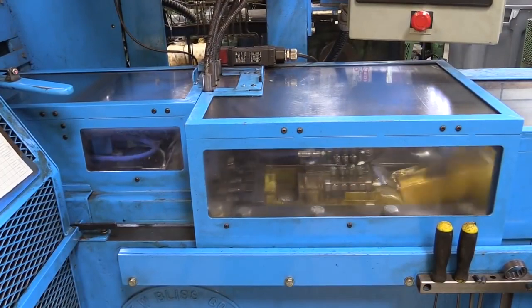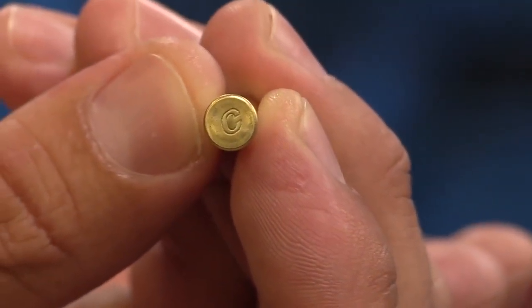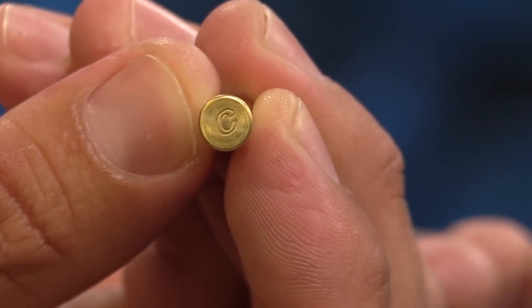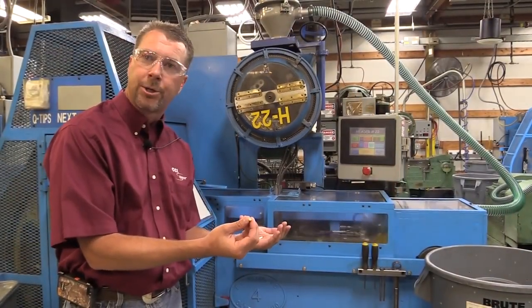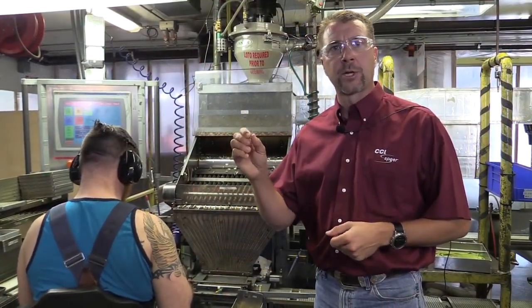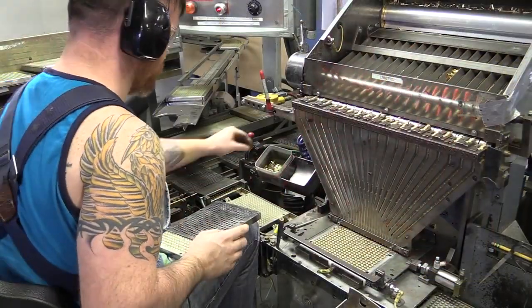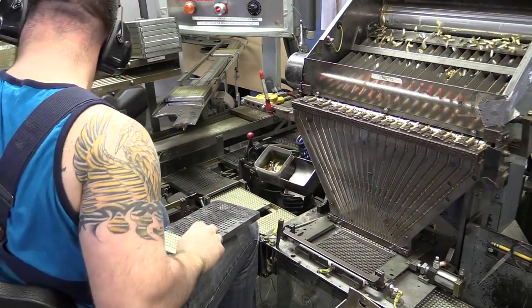After leaving the drawing process or the pinch trim process, that part is going to go back through a wash and a dry process and come back to one of our headers. Our headers are basically taking that part, putting our head on it, and creating the perfect cavity to accept our priming mix to ignite the cartridge. Now you've seen how we make the very distinguished and well-known CCI case. We're going to show you a walkthrough the entire process of how that is loaded into CCI ammunition.